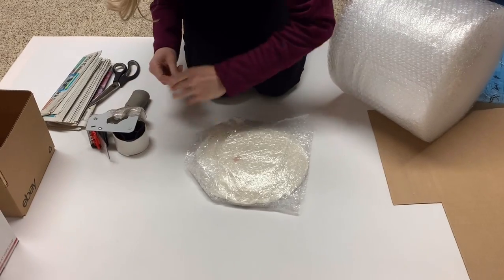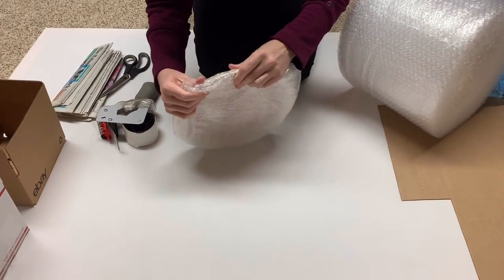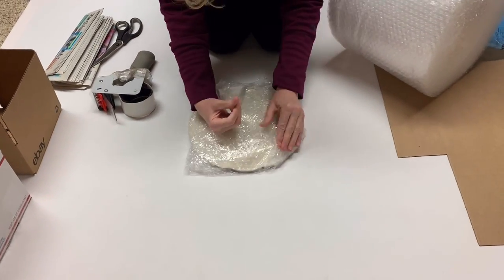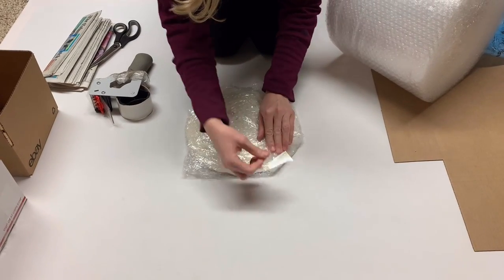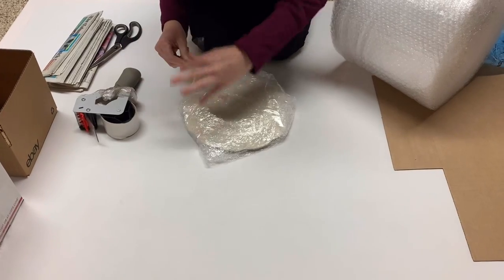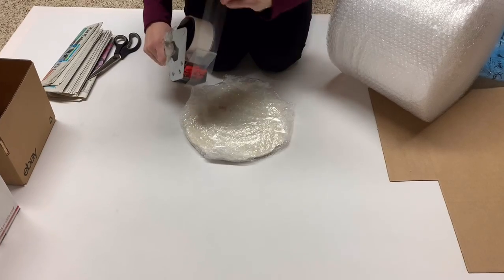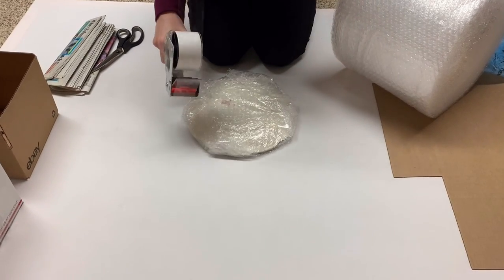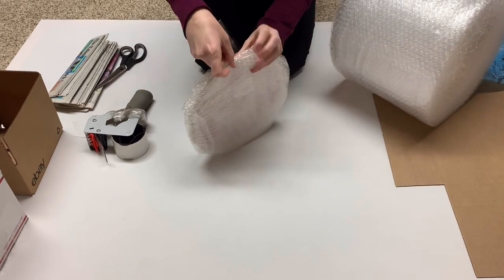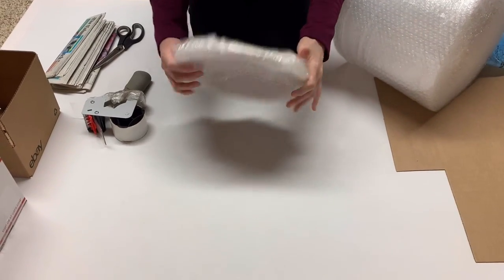I was trying to remember what I paid for these plates. I bought them at the Goodwill thrift store. I could not remember, but I knew I did a haul video on it, so I went back and found that video. I'm going to show you a short clip where I tell you what I paid for this set. I'm also having a little trouble with the tape — who else has trouble with tape sometimes?